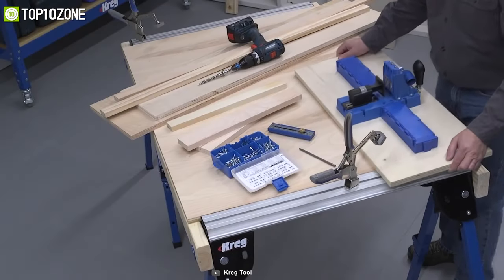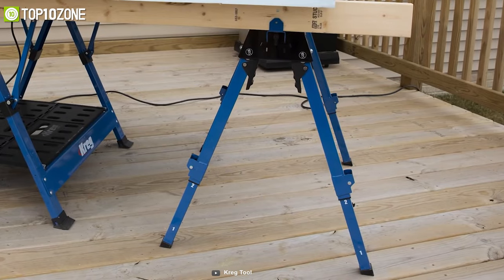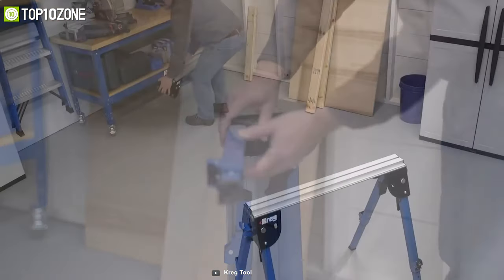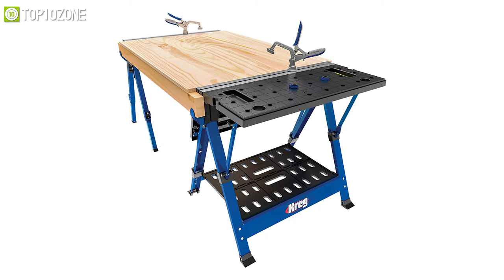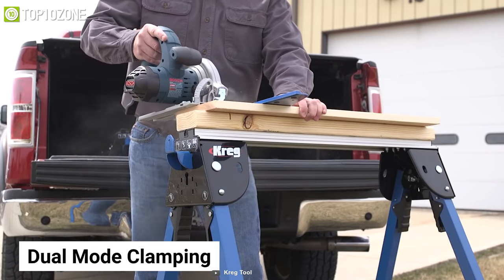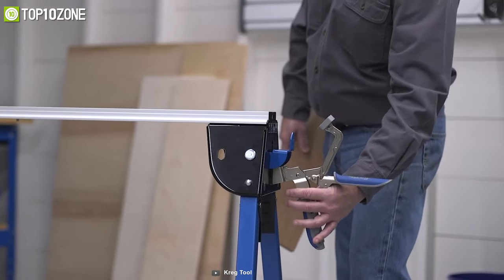Work on DIY and woodworking tasks anywhere with the Kreg KWS 500 Track Horse and make any place your workspace. Its sturdy steel and aluminum construction can carry a capacity of 200 to 1,000 pounds as a pair, allowing it to handle large, heavy projects and materials with ease. Additionally, its dual-mode clamping makes it easier to secure your workpiece on the track horse by holding it down on the long track on top or using keyhole brackets on the ends for vise-style clamping.